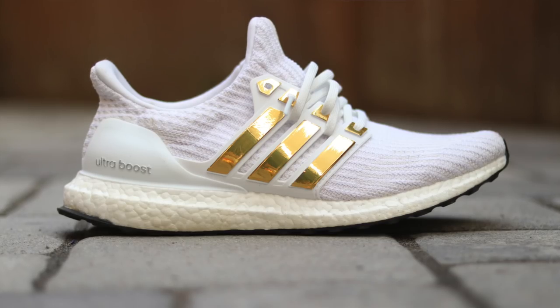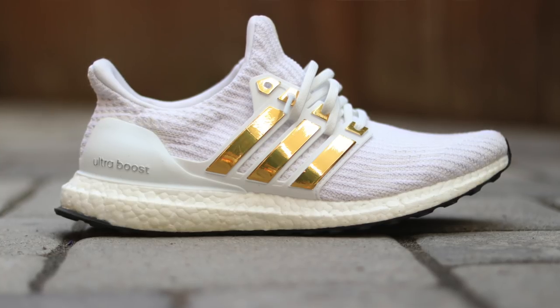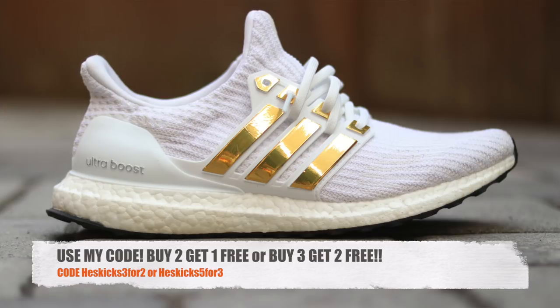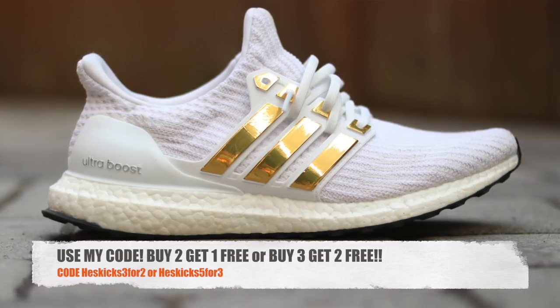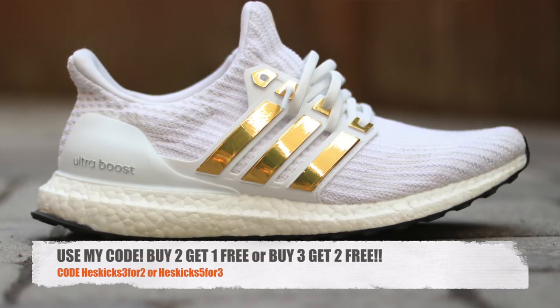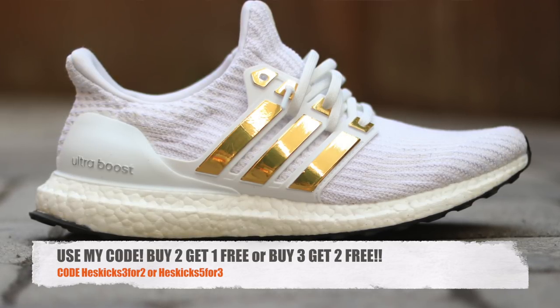If you guys are interested in buying the Boosted Stripes, I got a great promotion for you guys. They ended up doing a buy two get one free deal with me, as well as a buy three get two free. So both of those codes will be in the description — it's going to be Heskicks342 or Heskicks543.